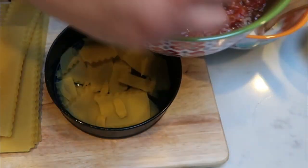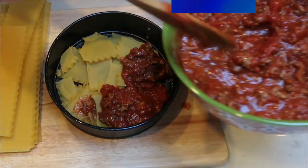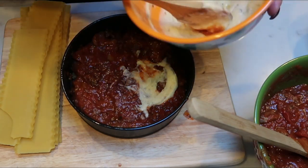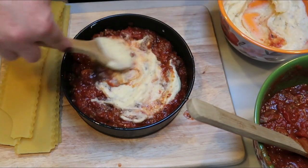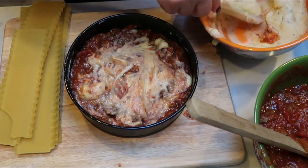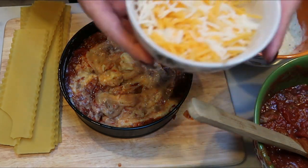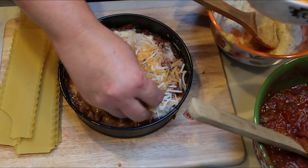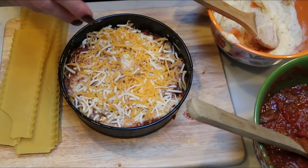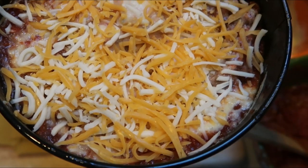From here, we're going to add a layer of our meat sauce, making sure it covers all of the lasagna noodles. Then we're going to add a layer of our ricotta cheese, spreading it out as evenly as you can over the meat mixture. It's okay if it mixes in a little — just make sure you reserve enough to make multiple layers like a traditional lasagna. Then the last step is to put about a quarter of our cheese on this layer and repeat until the lasagna is fully layered and ready to go into the Instant Pot.